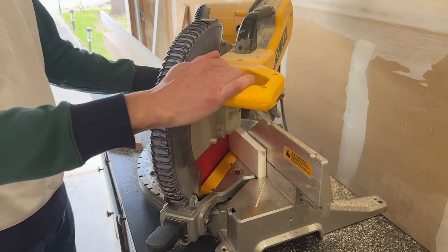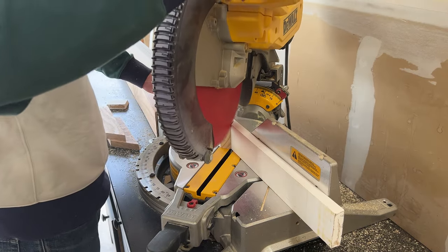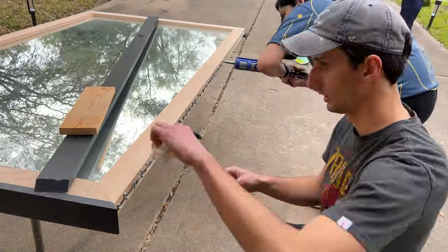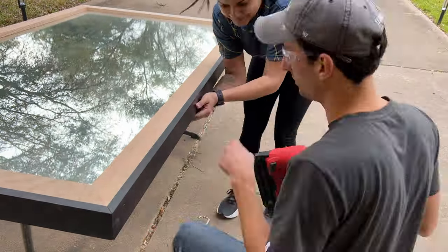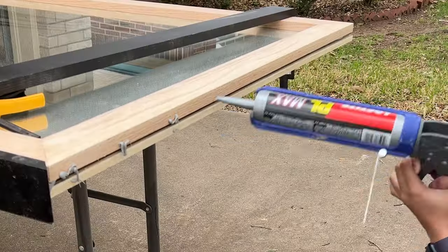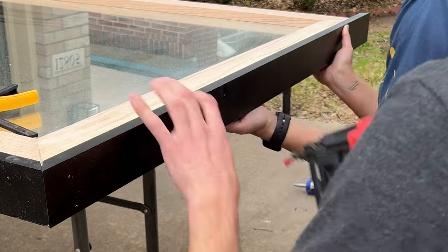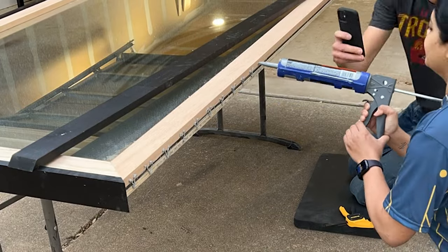Next we cut all the pieces of pine for the outer trim — also 1x3 boards — and it was a lot easier to pre-paint these before attaching them to the mirror. We used a can of spray paint and it was super fast. After that paint dried, it was time to figure out how to attach these black pieces of trim. They're trickier because they don't lay flat against the mirror, so we used a combo of construction adhesive and brad nails. I'd recommend getting a friend to help hold the boards during this step, or use clamps.